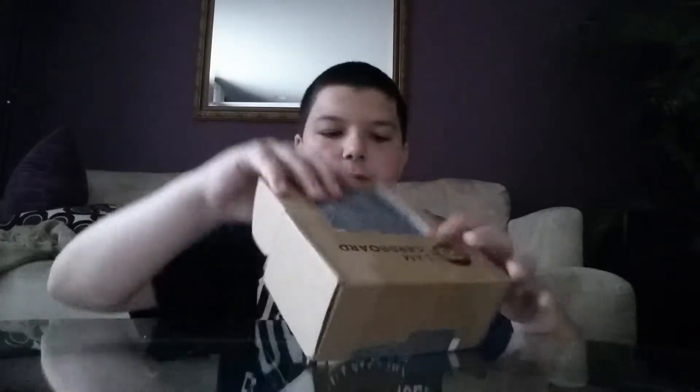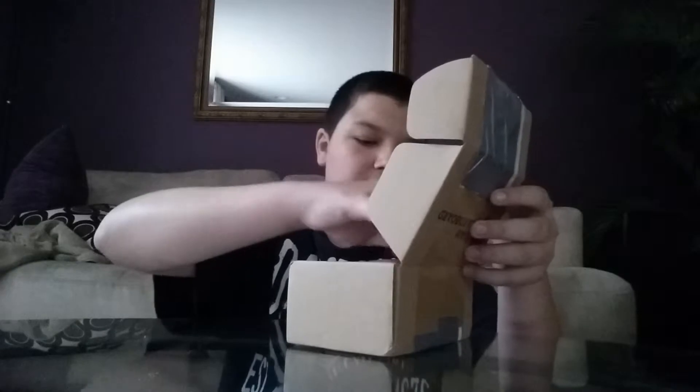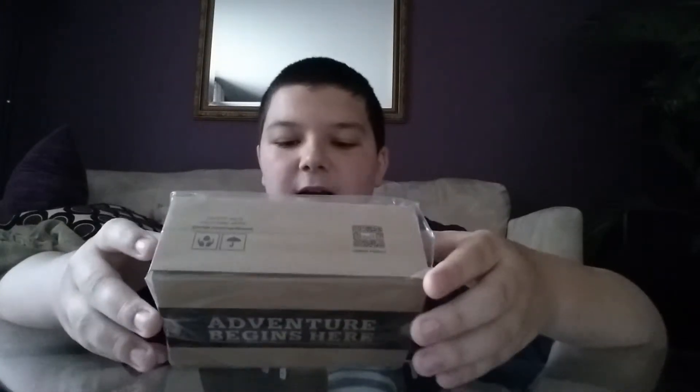So now I'm gonna unfold it like this. This is not part of it — this is actually a box to hold it. And then you're just gonna pull this part out. It says 'adventure begins here.' Backwards, because it's on video. It says 'virtual reality viewer V2.' www... it's I Am Cardboard.